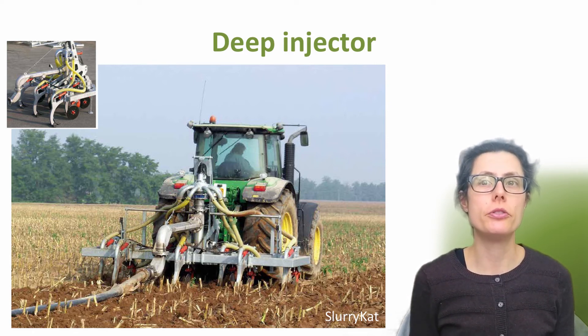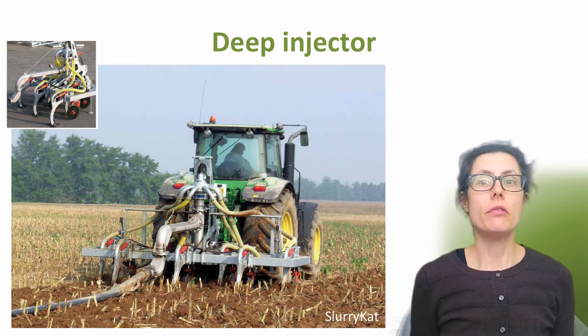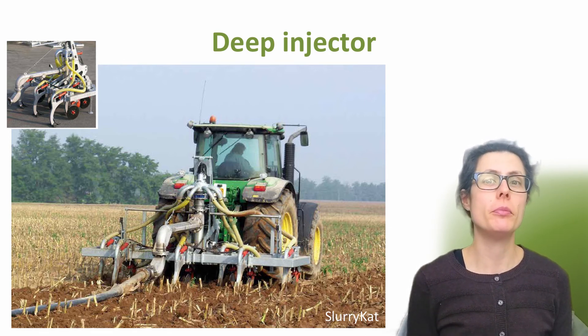Deep injectors are best suited to arable land, due to the damage that can occur to grass or crops. Deep injectors cut slots into the ground 10-30 centimetres deep, usually spaced around 50 centimetres apart. They should be avoided during the summer months, and not used until the soil has sufficiently dried in the spring so it's not too wet — but also not in very dry conditions, especially in high clay soils with over 35% clay. Deep injection is also not likely to be suitable where there are field drains. They are limited by soil texture, moisture and stone content, and are not suitable on slopes over 15%.